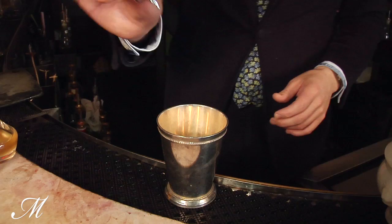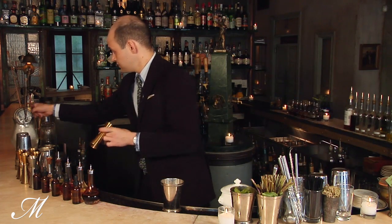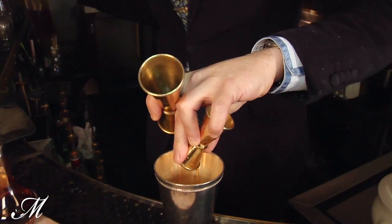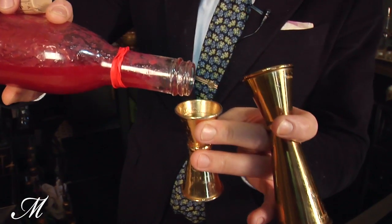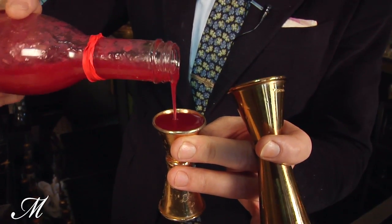I'm going to start with four dashes of Angostura bitters, one teaspoon of two-to-one demerara sugar, and a half ounce of red cardamom raspberry syrup. This gives it a sort of smoky spice note.